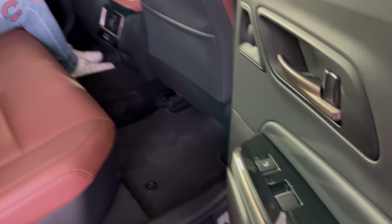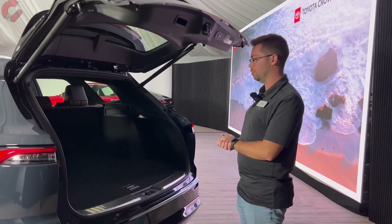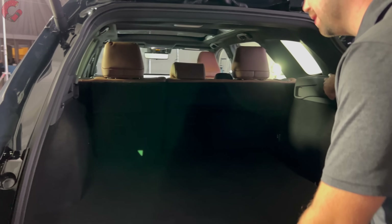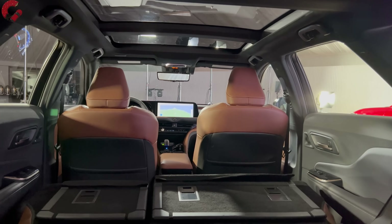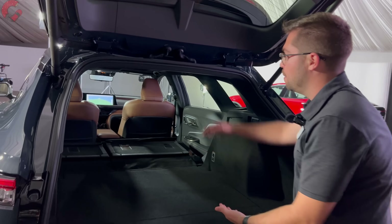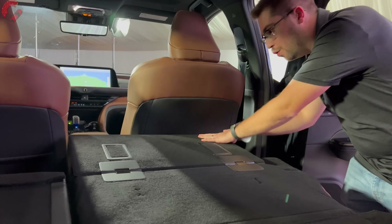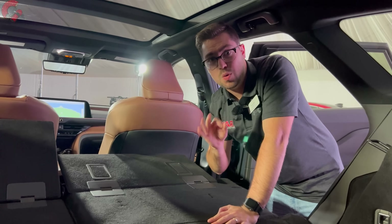The Crown Signia comes with a standard hands-free power tailgate regardless of trim level. The cargo area is quite spacious — I'm estimating around 60 to 65 cubic feet based on what I see regularly, though it does seem slightly less than the RAV4 due to the overall height of the cargo area. However, Toyota says it is six and a half feet long. The seats fold 60/40 split-folding. One really cool trick is that a section of the floor can fold over to create a completely flat loading floor, adding a lot of extra practicality to the Crown Signia.